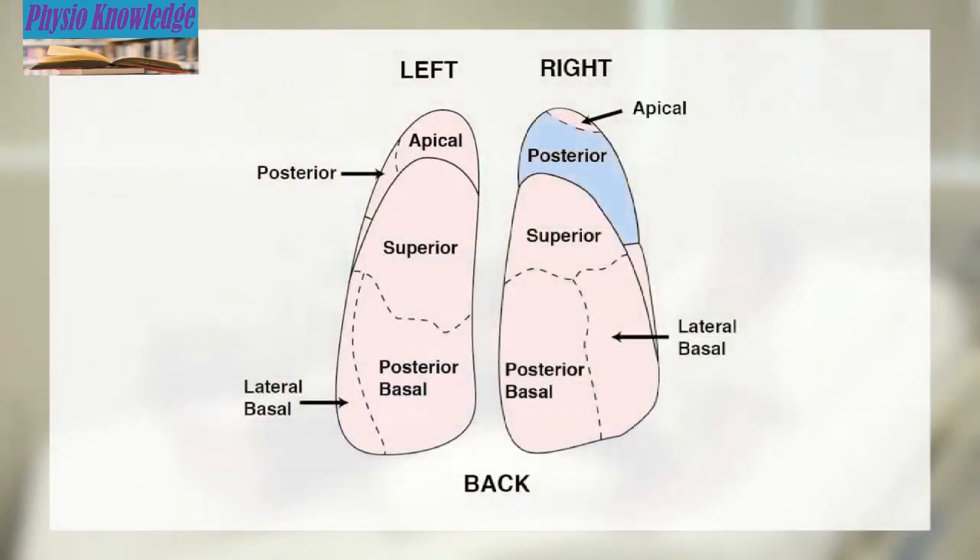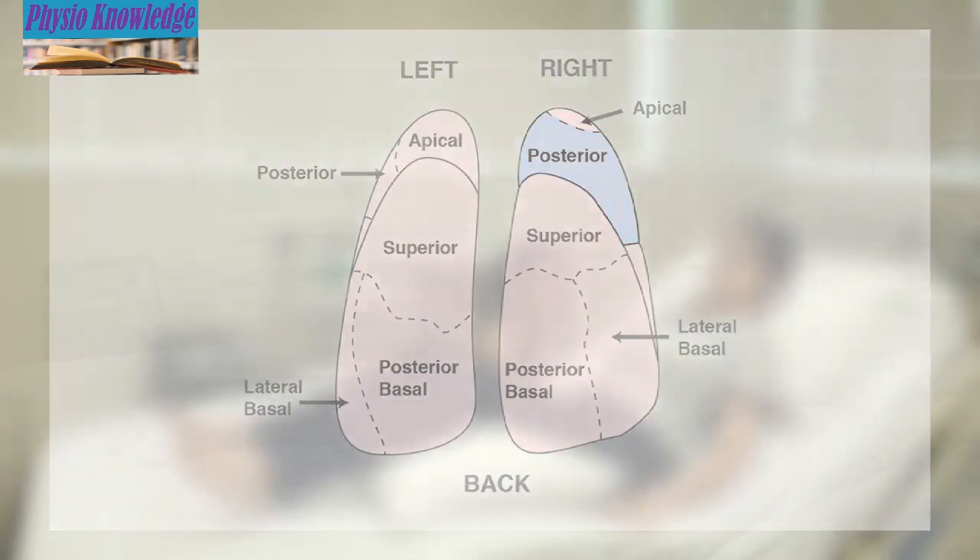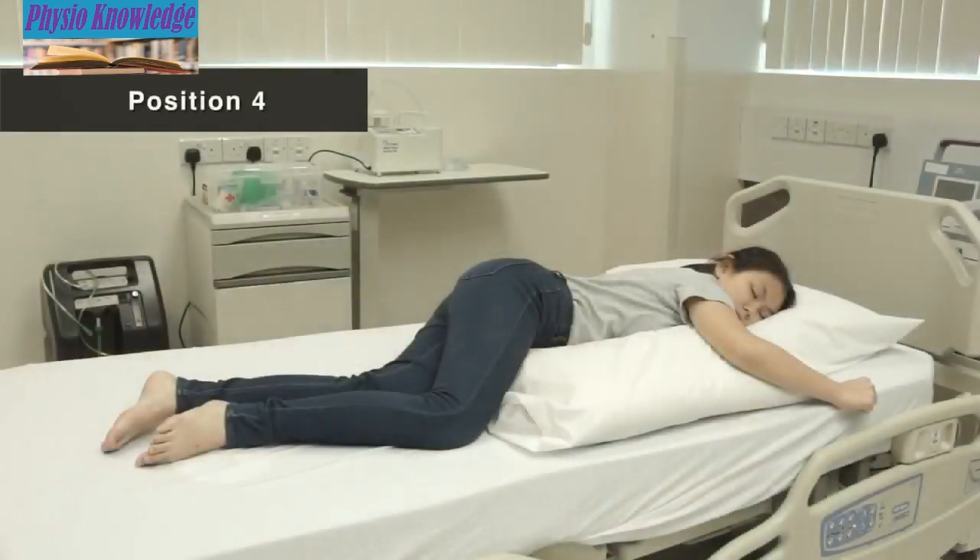Position 4 is for secretion at the upper back portion of the right lung. Lie on your left side with knees bent. Place one pillow under the chest and rotate the body slightly forward.